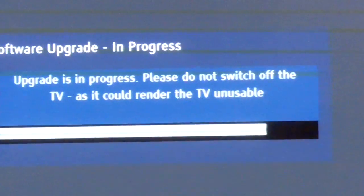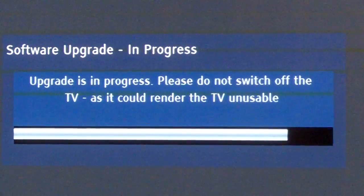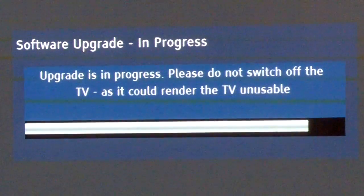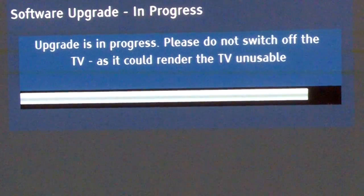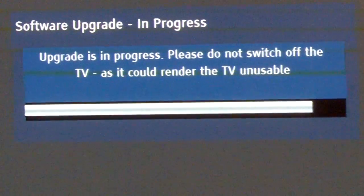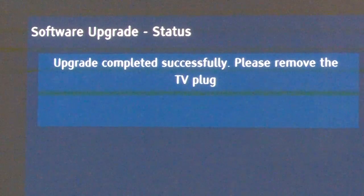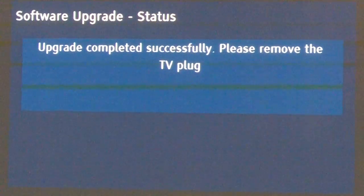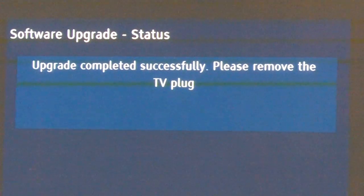It's just a simple little bin file. Now that it's almost done, and my cat is making lovely noises, we are going to see what happens here. Ta-da! Please remove the TV plug. Don't know what the TV plug is, but we do know what a toy ball sounds like.